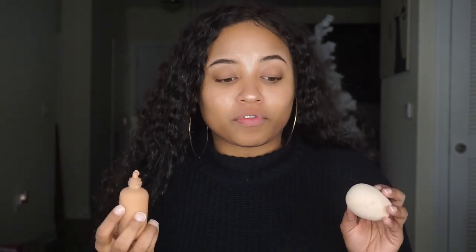So I'm going to be going in with my Dior Backstage Face and Body Foundation and I am wearing the shade 4W. I love this foundation because it really allows your skin to still look like skin, and it just blends and seeps so seamlessly into the skin. It's just so beautiful.